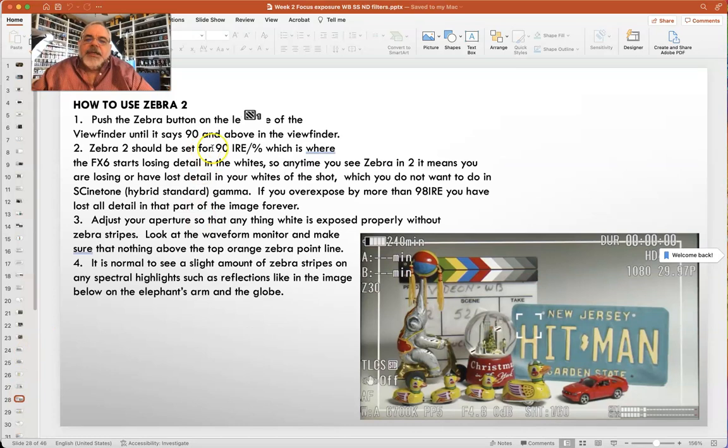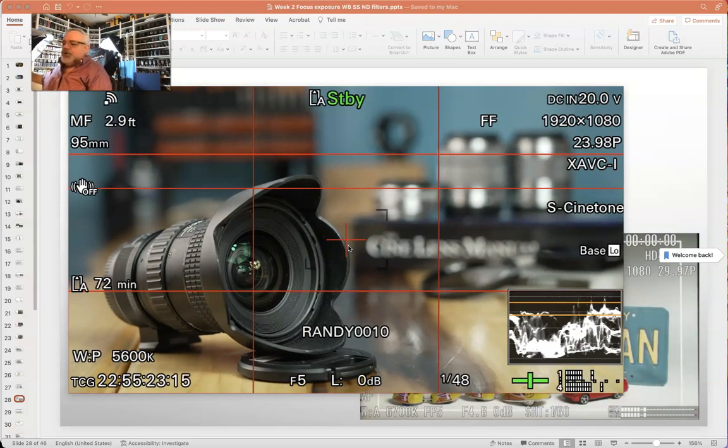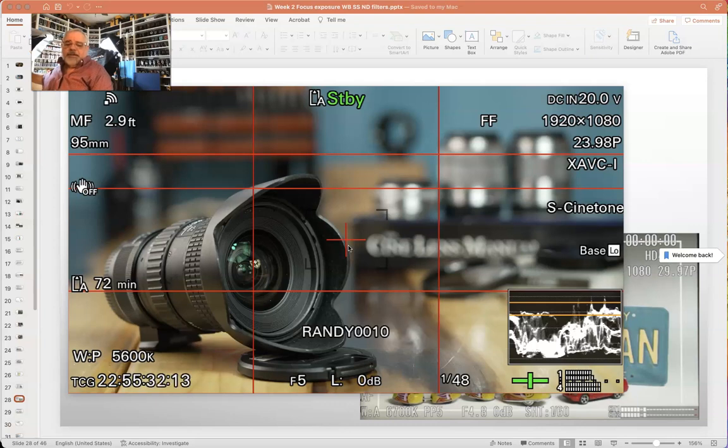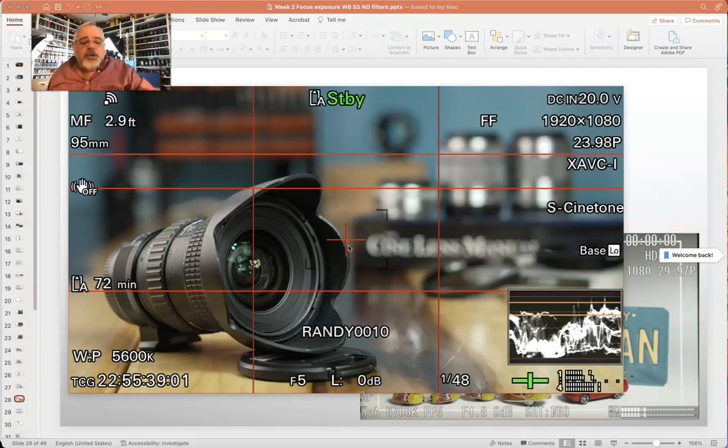The zebra button is the second button on the left side of your viewfinder — it's a three-push cycle. Push once: zebra off. Push again: zebra 70 plus or minus five (that's zebra 1, covering 65 to 75 IRE). Push again: 90 and above (that's zebra 2). It only stays up on screen for about five seconds, but you can tell which is on by looking at your waveform monitor. If you see zebra stripes on specular highlights and the waveform shows white above the top orange line, you've got zebra 2 up. If zebra stripes appear over your mid-tone areas around 65 to 75 IRE on the waveform, you've got zebra 1 on. You always need to have zebra 2 on in weeks 2 and 3. In week 4, you'll primarily use zebra 1 because you'll be shooting faces.